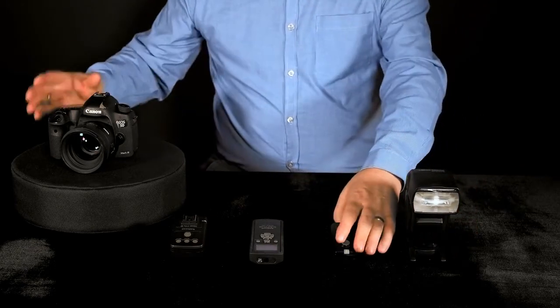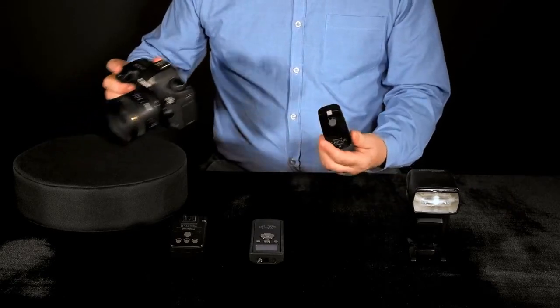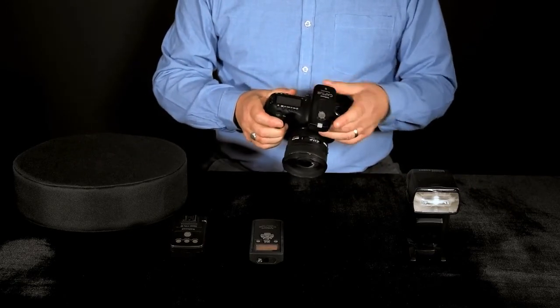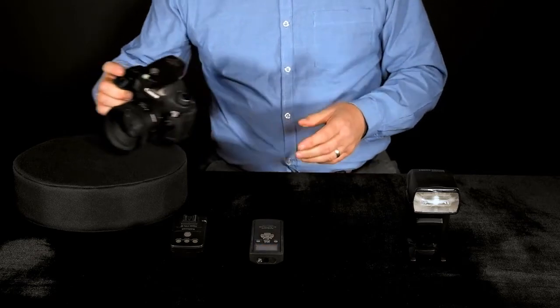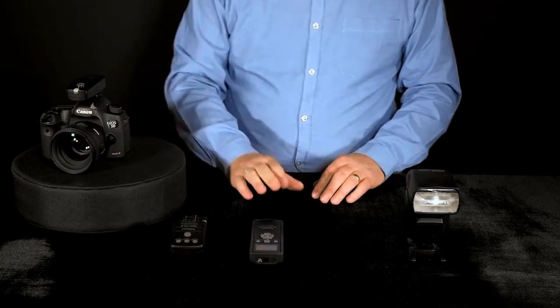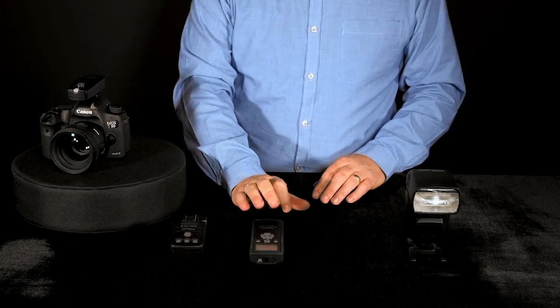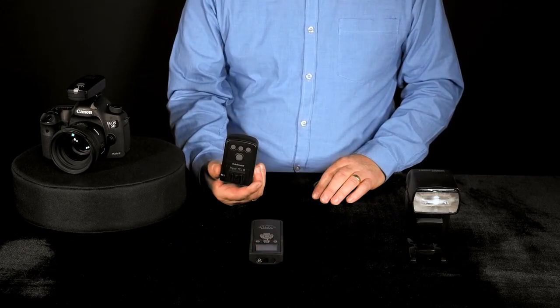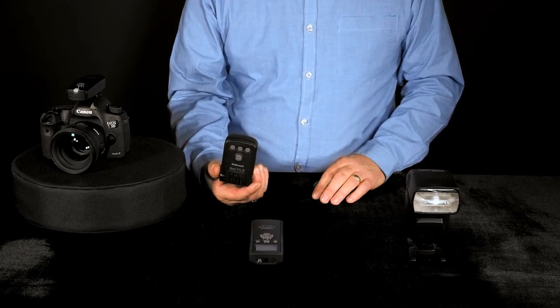With this it's possible, for instance, to use a Capture transmitter to remotely trigger the Modus. You can also use the Capture Module Pro, or you can use a Viper TTL, which gives you group control of your off-camera flash guns.